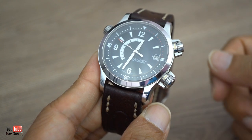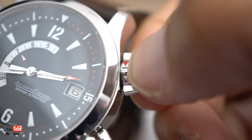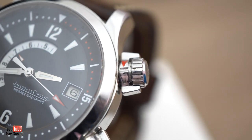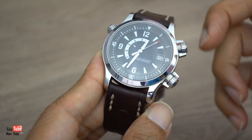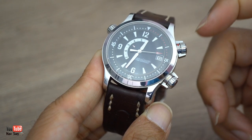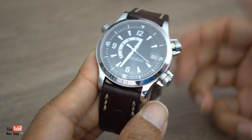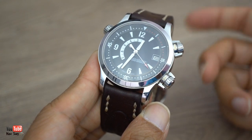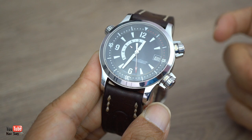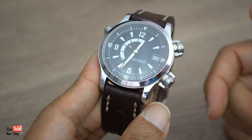The top crown, when you unlock it, controls the alarm function. You set the alarm by simply pulling out the crown and twisting to set it. The problem with the alarm is that it doesn't count up in 24 hours - it counts up in 12 hours. So if you set the alarm for 7 o'clock in the morning to wake you up, it also means it will go off at 7 p.m. as well.